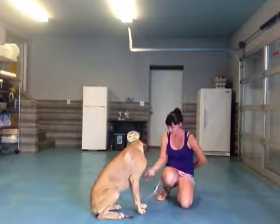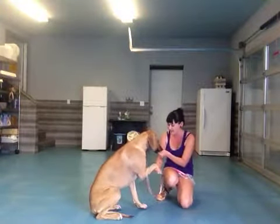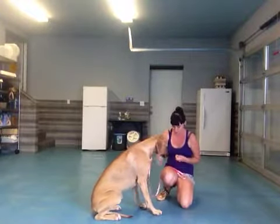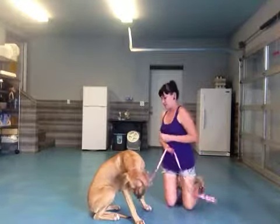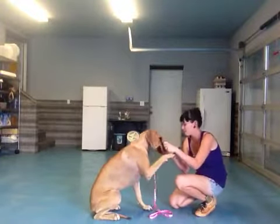Shake. Bonnie, shake. Good. Shake, Bonnie. Remember to reinforce the command once she does it. Let's try for that high five here. Ready? High five, Bonnie. Good high five. Good girl.